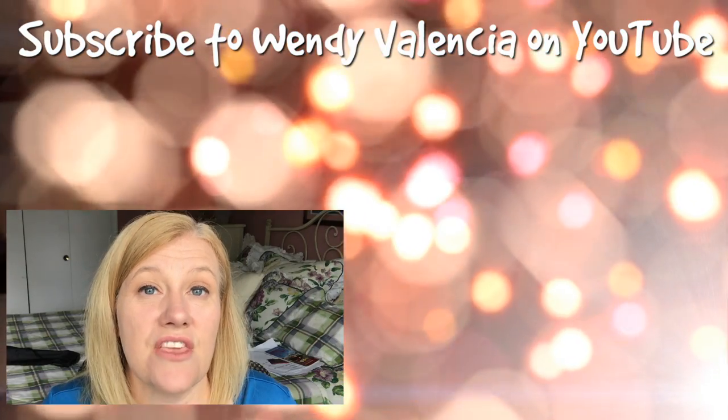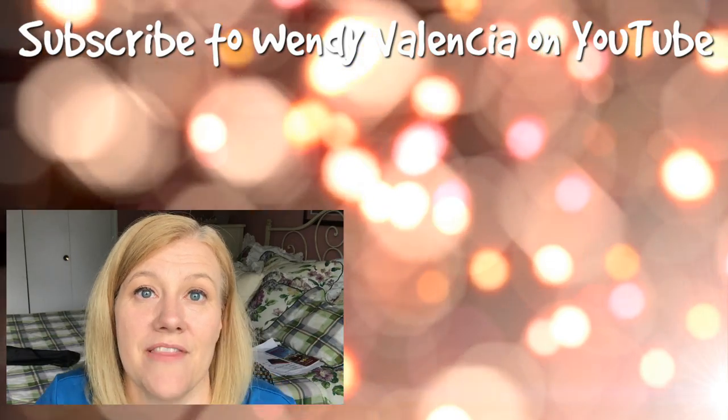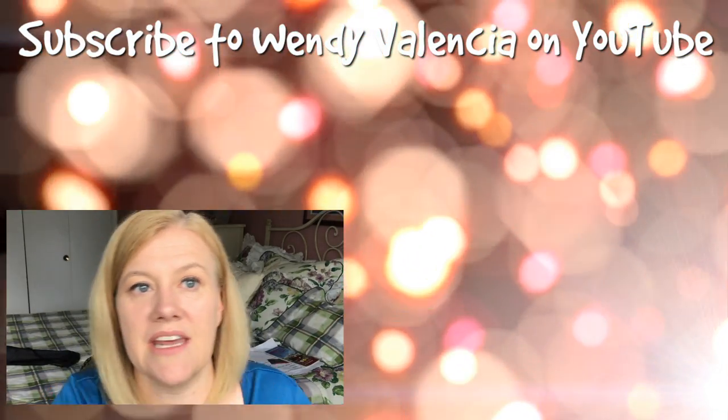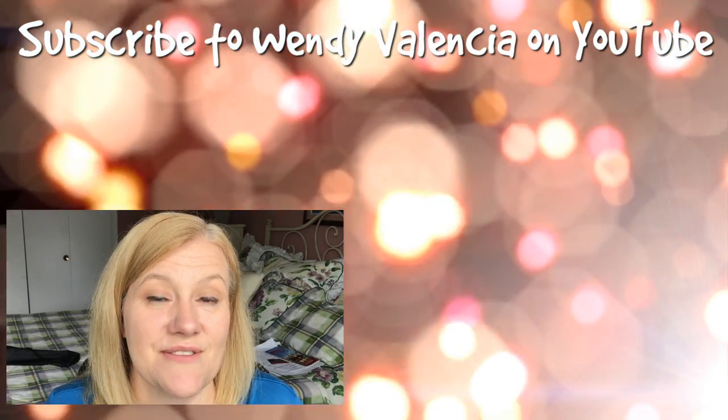Make sure you click the subscribe button and if you want to see my latest video, click right up there. I'll put up another one for you too — see you in the next one!